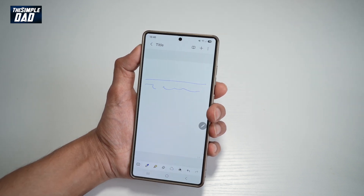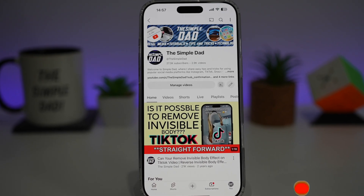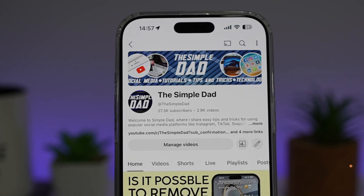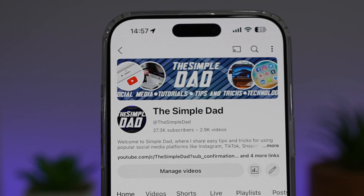So there you go, guys. That is how to use QuickNote on your Samsung S25 Ultra. If you're new on the channel and want to find out more about your iPhone, Android phone, or any other social media apps, don't forget to subscribe to become part of the Simple Dad community. Hit the like button if you find this video useful.